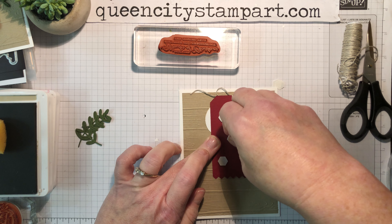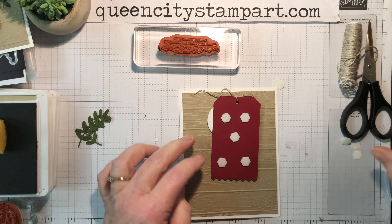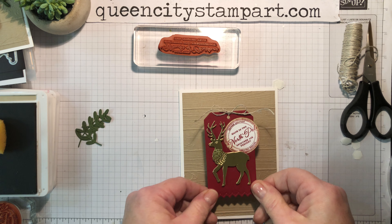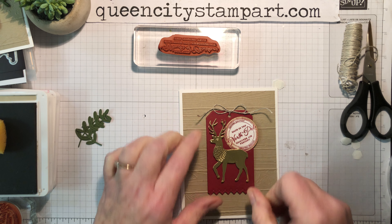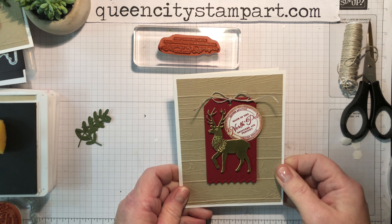I hope you guys are enjoying the series. I'm really enjoying putting these cards together for you and sharing all of this — it's been really fun. I love using my stamp sets and I've had an opportunity to use so many of them in this series. Making different cards with different stamp sets and products has been great.